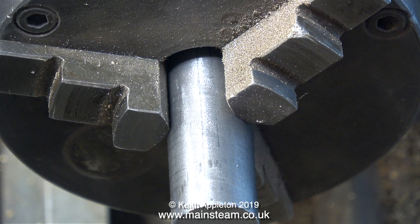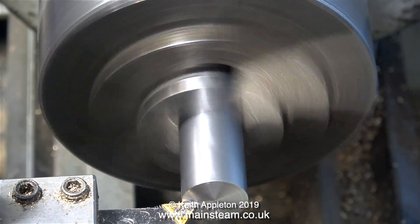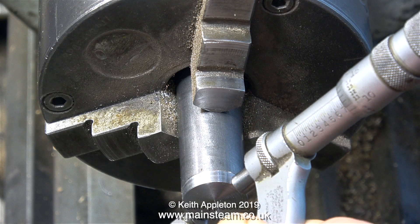Over now to the lathe. I'm going to make a plug gauge which will be exactly the same size as the current crank pin. I'm going to use this as a reference so that once I start to machine the big end brasses for this crank pin, I'll be able to test the diameter accurately using the plug gauge.